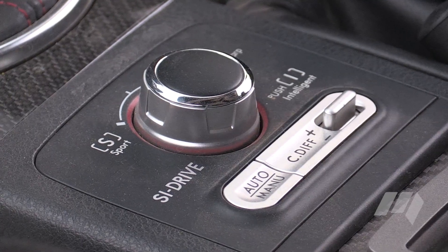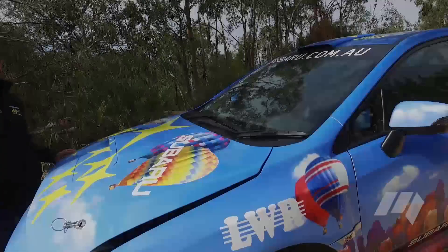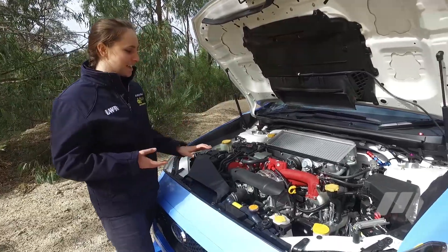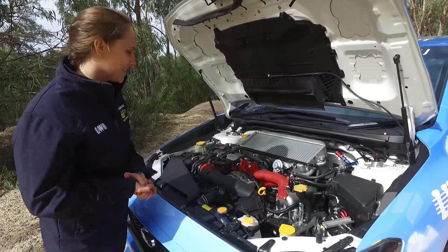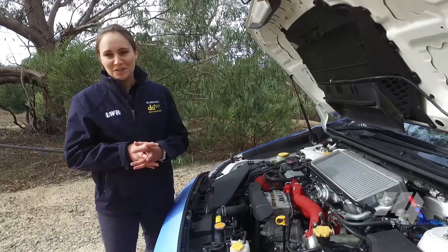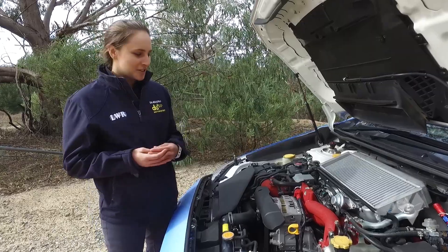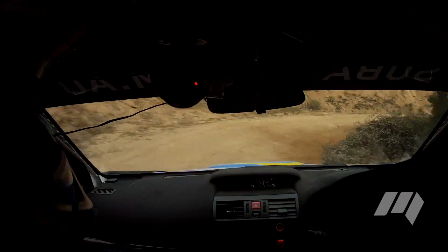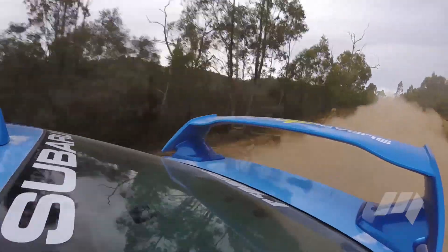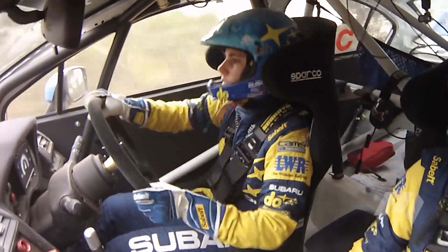Here we have the diff controller, so we also have the option to change our diff settings like you do in the road car. Looking under the bonnet, it's not hugely different from the standard road car, except we have the two-litre turbocharged boxer engine. Another big difference is the amount of power we're allowed to run due to the regulations — we're restricted by a 33mm turbo restrictor, which limits the amount of boost pressure we can run. But despite that, the car performs exceptionally well, and it's fantastic as a driver for me to be able to show what this car can do.